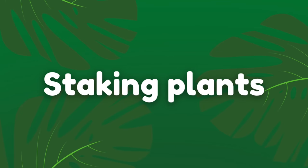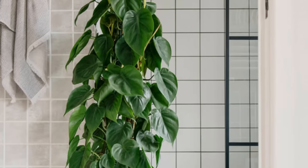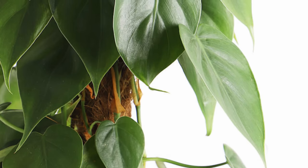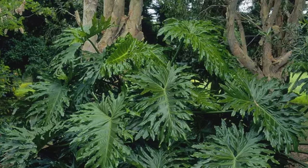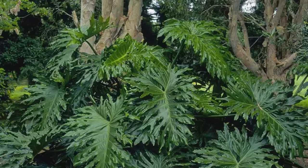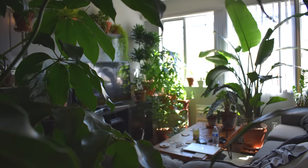Did you know that vining plants grow bigger leaves when they are growing up something rather than hanging down from the pot? A Philodendron Brazil, for example, will grow bigger leaves when the vines are staked onto something and allowed to grow vertically. This mimics the way they grow in their natural habitat on the floor of tropical rainforests, where they cling onto and climb up surrounding trees. As they grow higher they tend to develop larger leaves, which allows them to photosynthesize more effectively and store more energy for growth. So if you have a vining plant, try staking it up onto something such as a moss pole or a garden stick and see how the leaves get bigger as it gets taller.